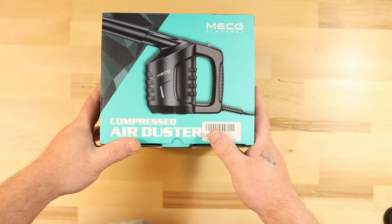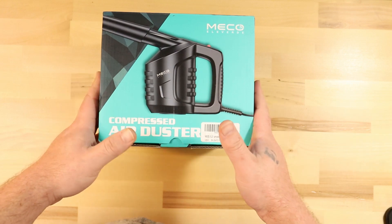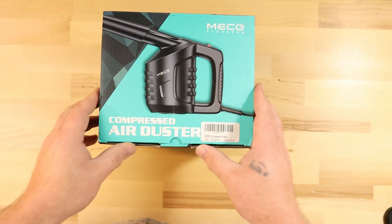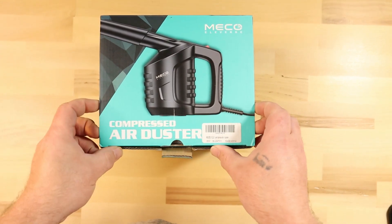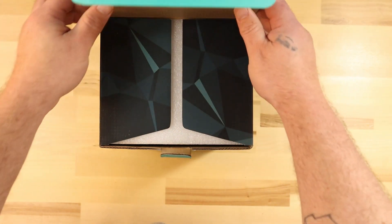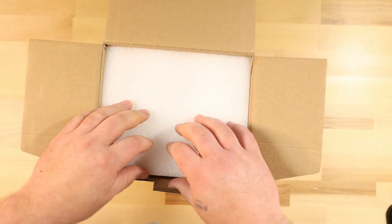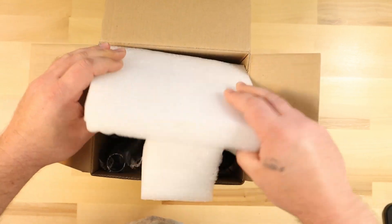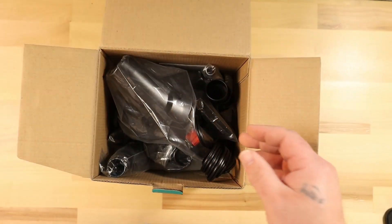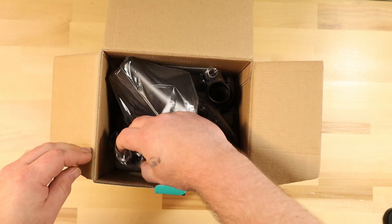So what we have is the Mecco Compressed Air Duster. I bought this because I got tired of buying the spray bottles. It's corded, so I'm sorry about the vibrations — I have a weird setup here. Let's open her up and see what we get in the box. This should cut down on using those canistered air cans. There were good reviews on it; I've seen some other channels cover it.